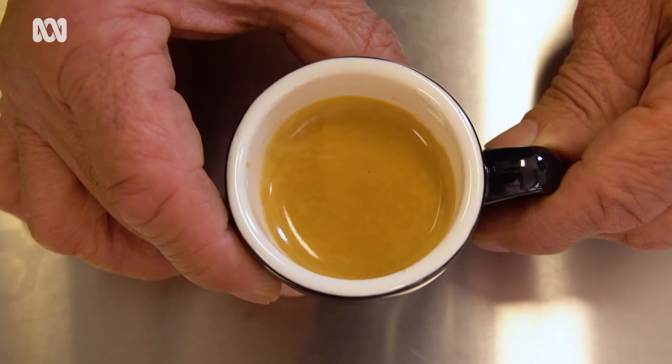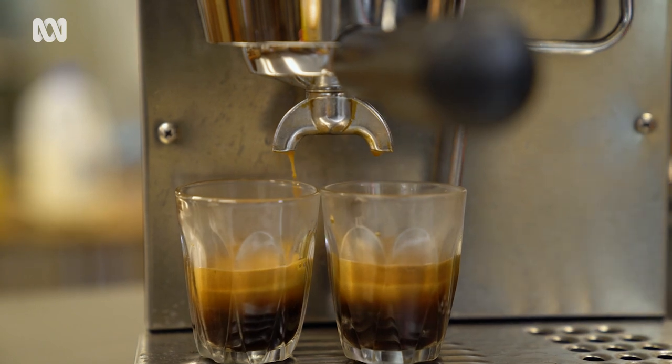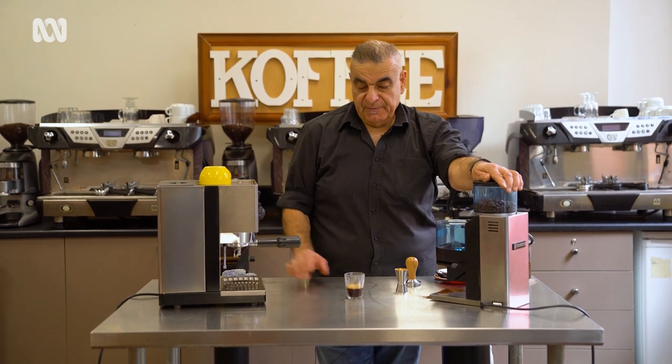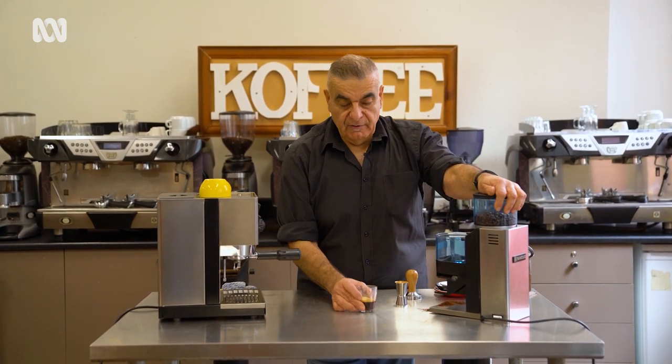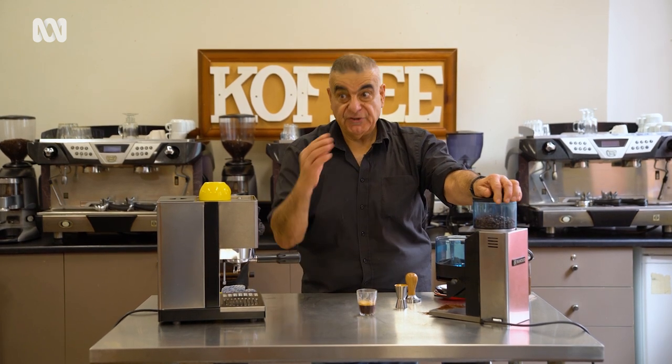So when we measure it, we're doing it for a reason — to start to create consistency in the way we make coffees. Consistency is king in this business. So we've got approximately 30 mils in our little shot glass, and that also transfers to being the base for the majority of the coffees.